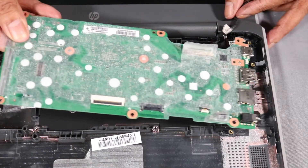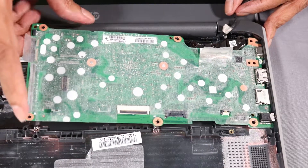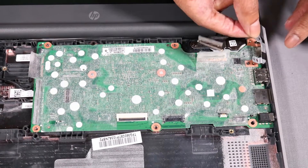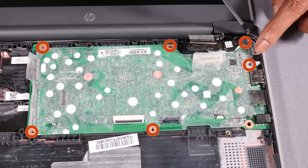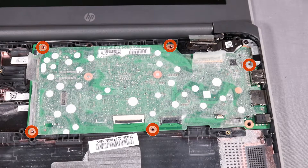Toe the external connectors on the right side of the system board into the cutouts in the base enclosure and lower the system board onto its alignment pins. Place the USB-C bracket into its position on the system board. Replace the six 3.5 mm P1 Phillips-head screws that secure the system board to the base enclosure.